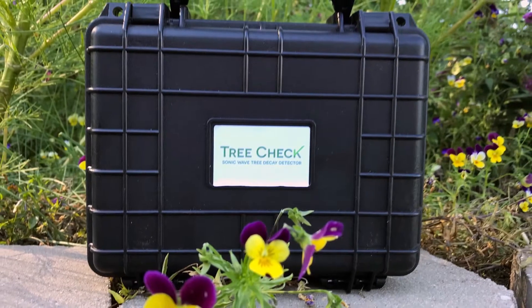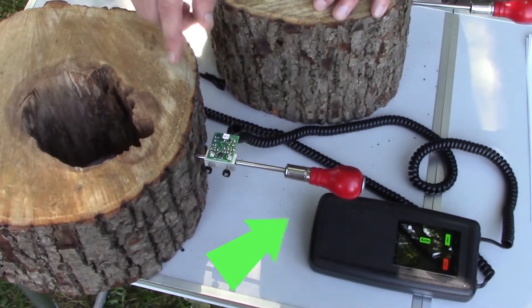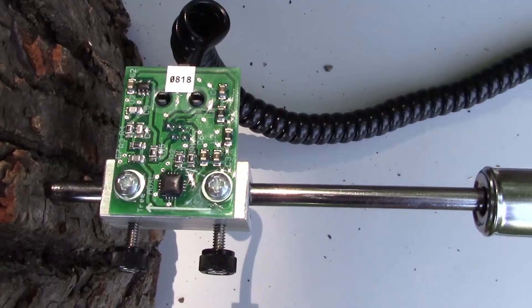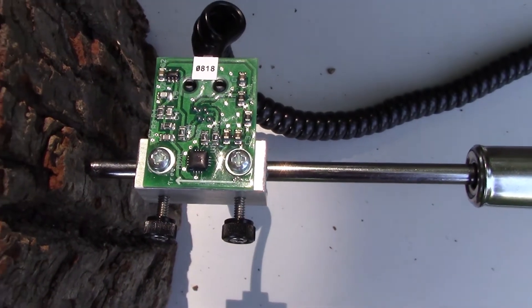The Tree Check contains easy-to-use equipment: the receiver, which runs on batteries, two awls, and two sensors. The sensors are coated, waterproof, and durable. They have arrows on them to show how to place them on the carpenter awls. The arrow always faces the tree.